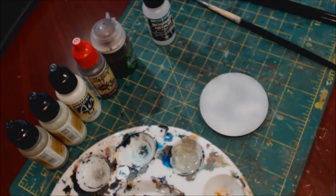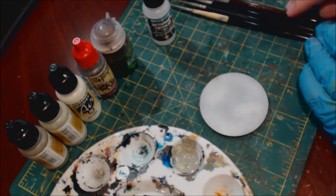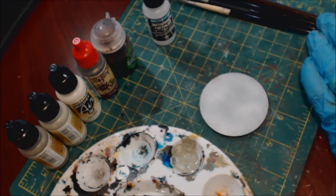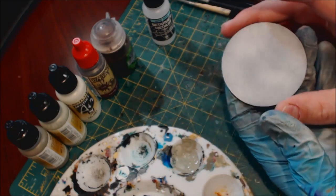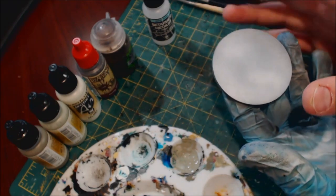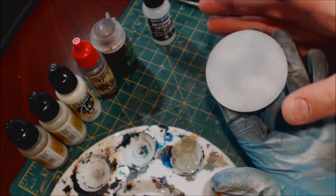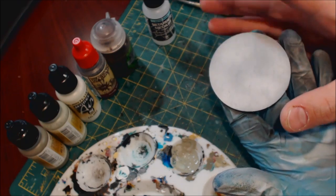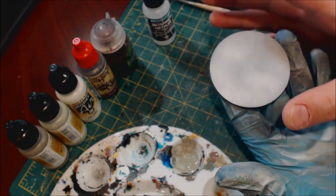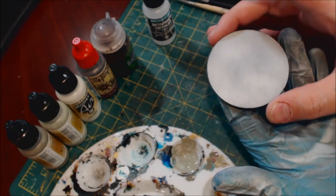Hello everybody and welcome to another hobby cheating video. Today we're going to talk about marble — a nice, fast, fun, easy way to do marble. I had posted up a diorama I did recently with some marble and people asked how I did it, so here's the hobby cheating for that. We're going to integrate a technique called sissing, which is normally done with oil paints and in faux marble countertop work.